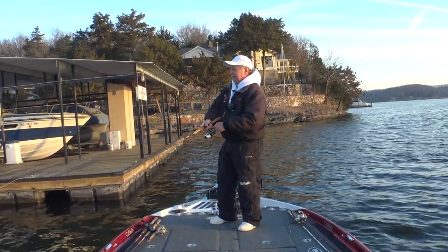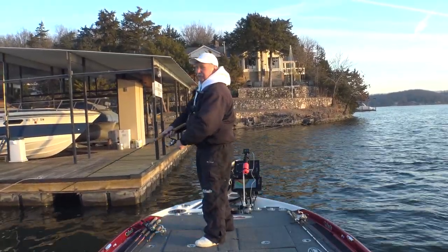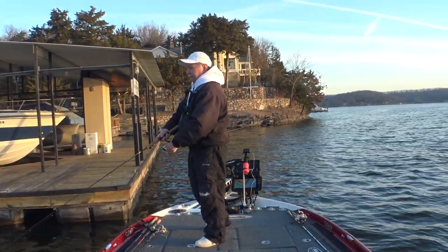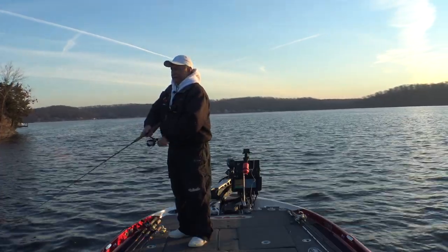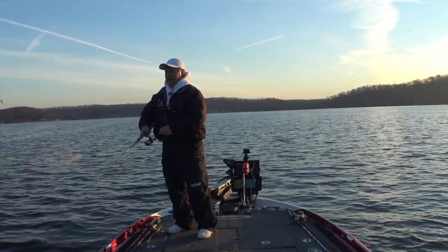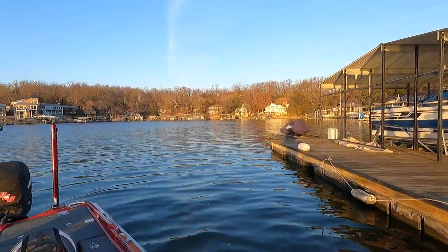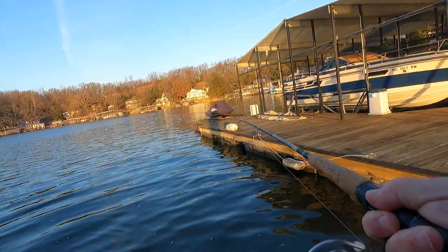Oh, he was on there! I could probably throw a jig out there and let it fall through them, but I want to catch them with a jerkbait so that's what I'm going to do. This little six-foot B&M Sharpshooter rod is a great rod for doing this kind of fishing. I'm short, obviously, and I like a short rod for jerkbaiting - six foot's the maximum I'll use. Sometimes I'll use a five-and-a-half which B&M also makes - the five-and-a-half foot dock shooter - and that's a great rod for this.